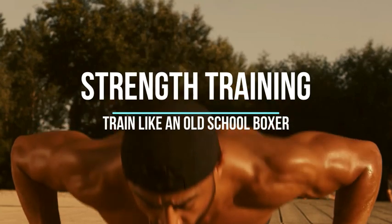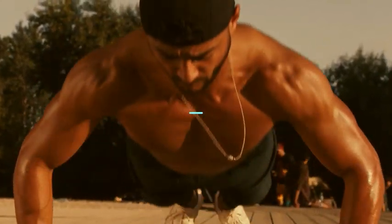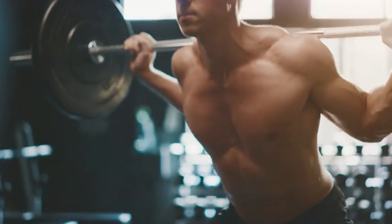7. Strength Training. Old-school boxers often incorporated bodyweight exercises such as push-ups, sit-ups, and pull-ups. You can also include weightlifting and resistance training to build strength and power.